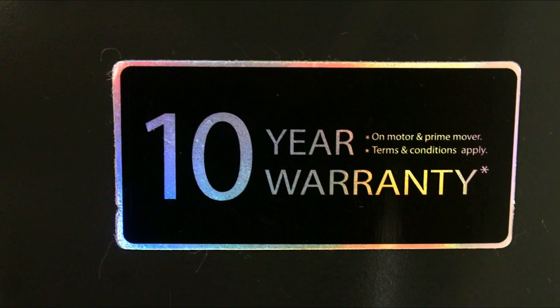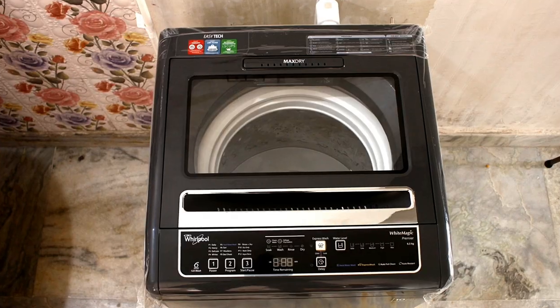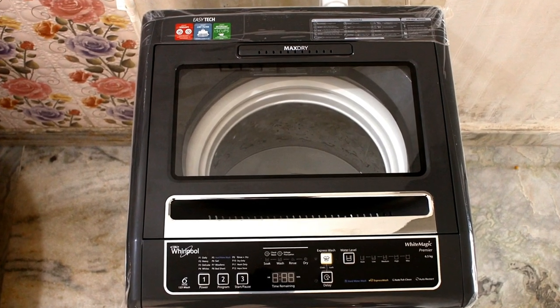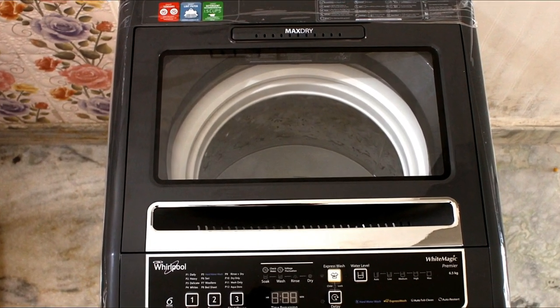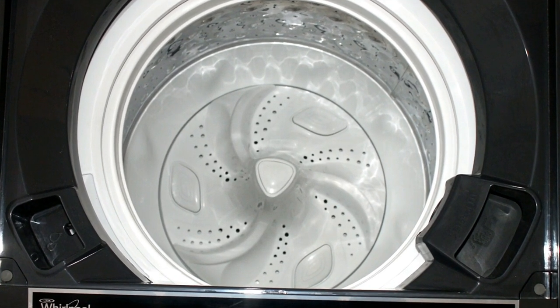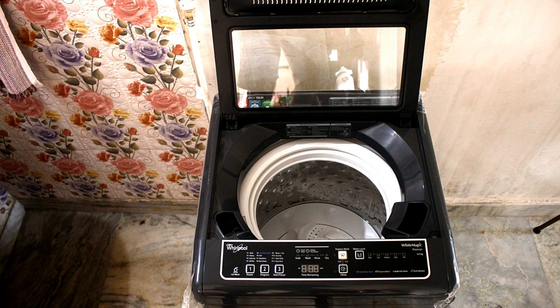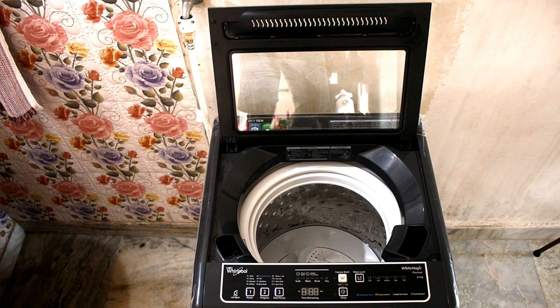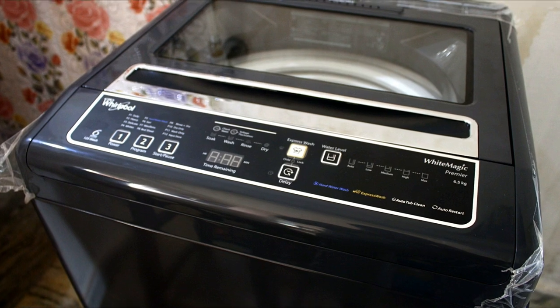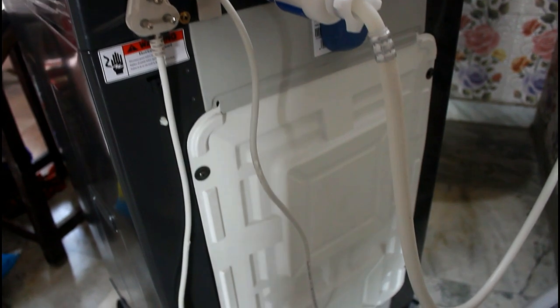No need to worry about warranty — Whirlpool provides a 10-year warranty on the motor. Friends, I hope this video was really helpful for you. If you have any questions regarding this washing machine, you can ask me in the comment section below. Don't forget to hit the subscribe button and the bell icon for the latest tech notifications. Goodbye friends, have a nice day!